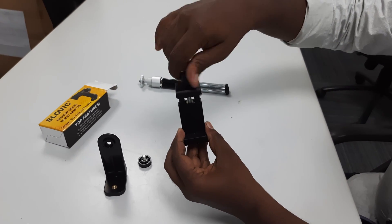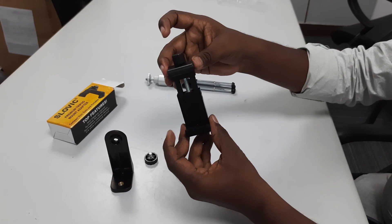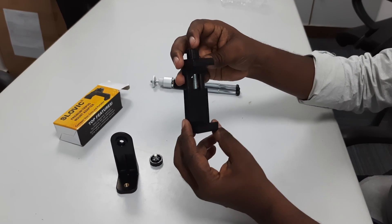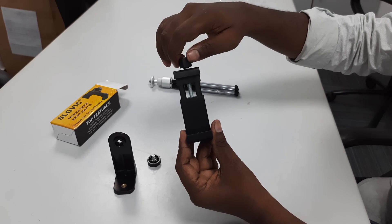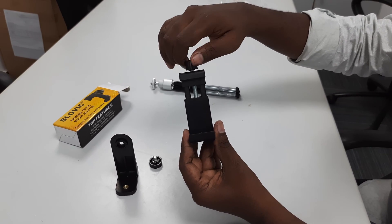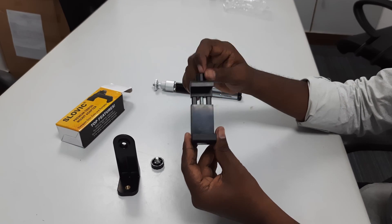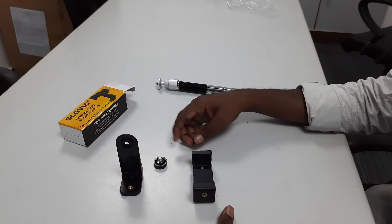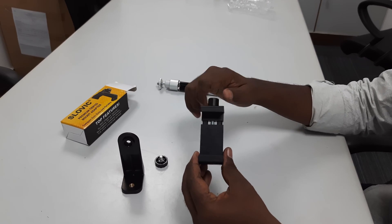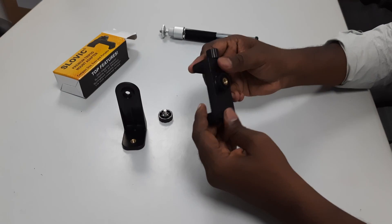You can adjust the adapter to fit different phones. You can place the mobile phone and fit it in. This is a two-unit adapter made of high quality plastic.